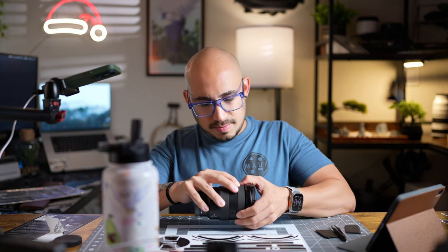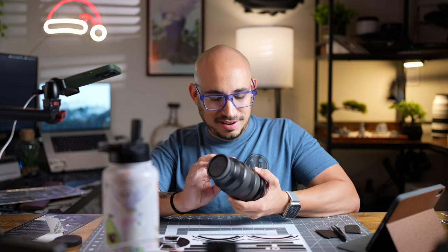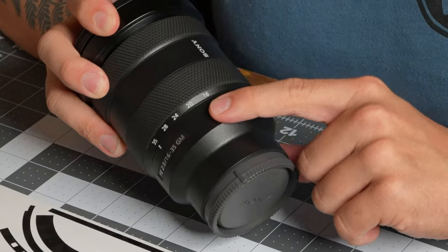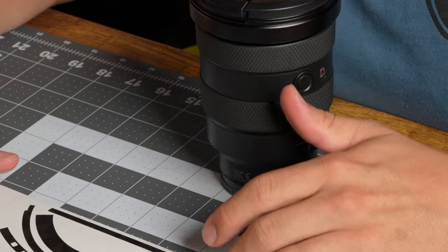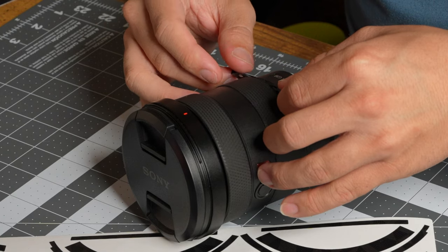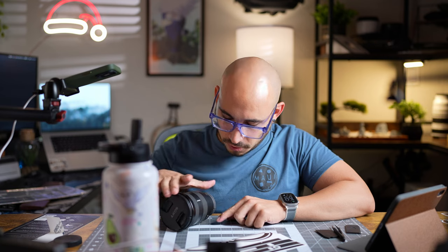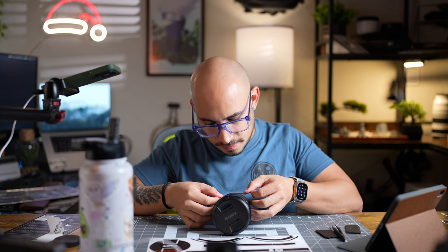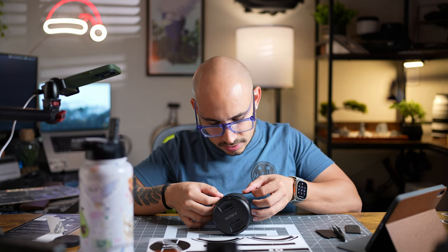This is where the heat gun would come in handy but I don't have one right now, so maybe I'll put it over the stove in a little bit. Let's go to the zoom ring where the little numbers are — we're gonna put this one next because I know which one it is. When you're peeling these off, just be careful. Don't pull on these because they are still basically tape and you can definitely tear them, especially in sections that are very thin.